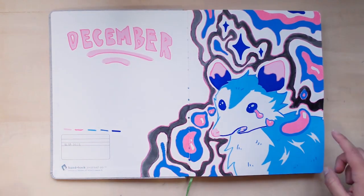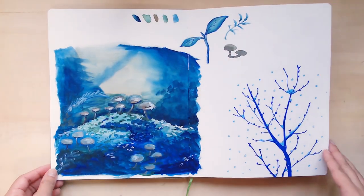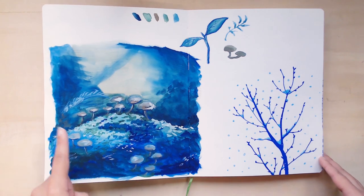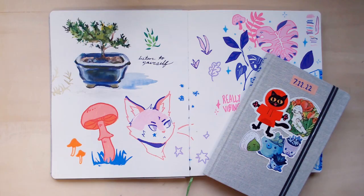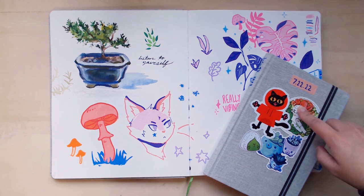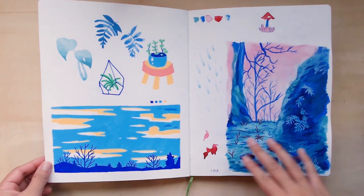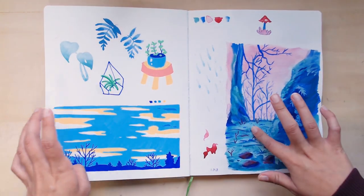December — first page made with Posca pens. Gouache — did a little mushroom study; I look up a lot of references on Unsplash. I'm covering this one because it's an idea I still haven't fleshed out that I really want to do as a full illustration. More Posca — this is a lot of gouache. Posca, gouache.